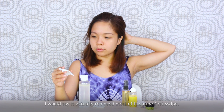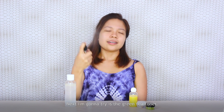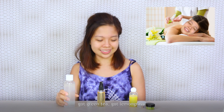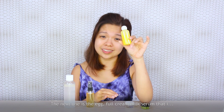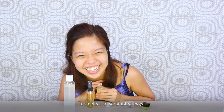I would say it actually removed most of it on the first swipe. Next up is the green tea toner. I really feel like I'm at a spa — got green tea, got lemongrass. It's not sticky at all. The next one is the egg and full cream milk serum, which I'm not very excited about. It smells like scrambled eggs. I'm hungry.